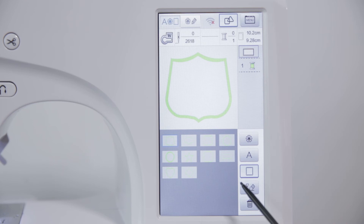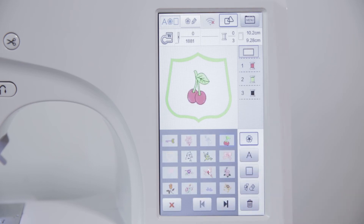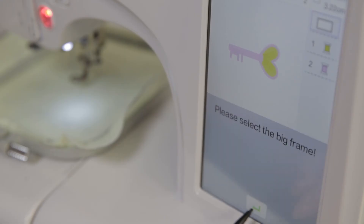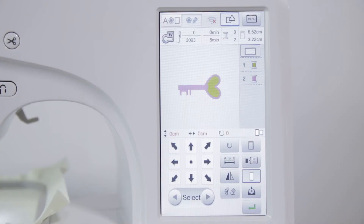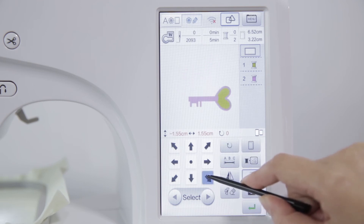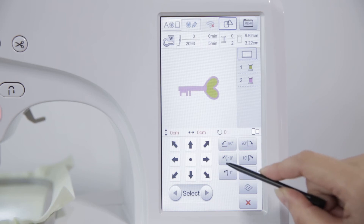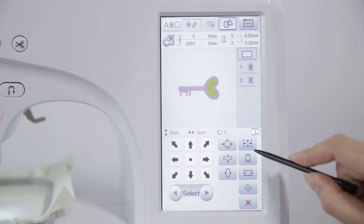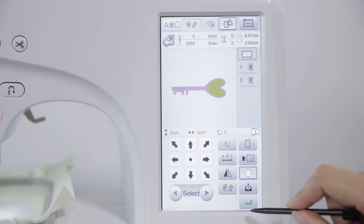Click the combination key — different patterns, numbers, letters or shapes can be combined. Click the built-in pattern edit key to select the pattern, then click the edit key. Click the flower frame switch key to switch the flower frame size. Adjust the position of the pattern using the arrow keys. Click the rotate key to rotate at 1 degree, 10 degrees or 90 degrees. Click the zoom key to zoom in on the pattern, and click the mirror key to show a pattern mirror.